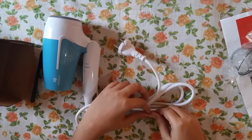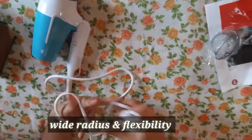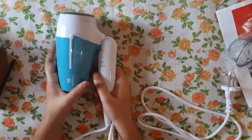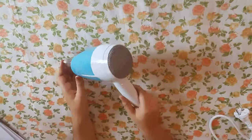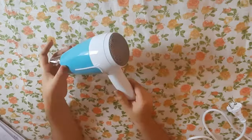It comes with a 1.6-meter power cord, which makes it convenient for flexible and wide-radius movement. It has a foldable handle which ensures portability and easy storage while traveling. There's also a honeycomb inlet at the back side of the dryer, which ensures that hair doesn't get tangled unknowingly.